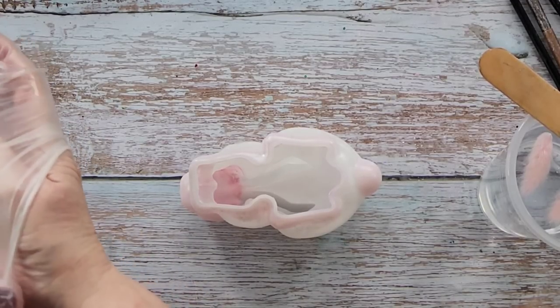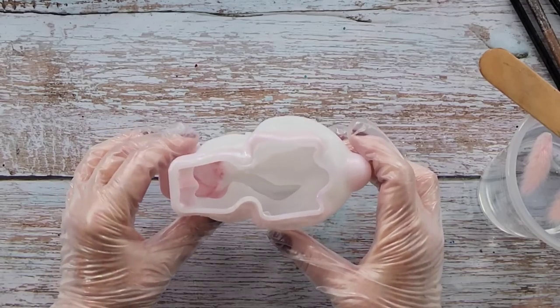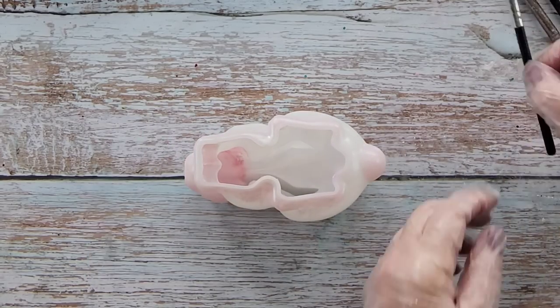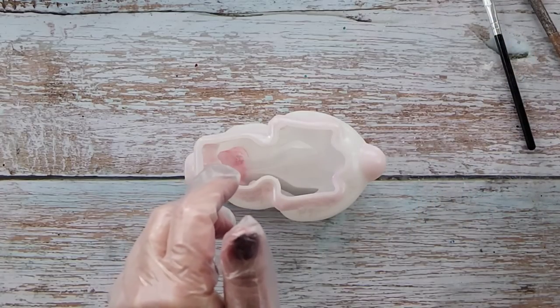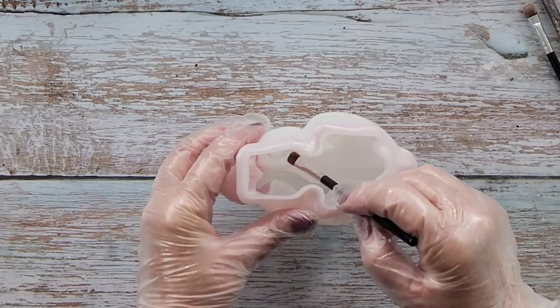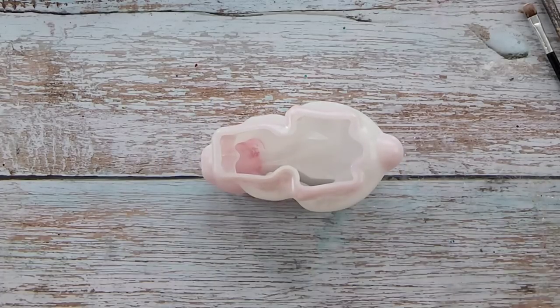Okay, so the dusting is done. I got some alcohol on a clean brush and went inside the little ears just to make sure I didn't have any bits of dust in there - though I probably have missed a little bit. Next time I'll definitely use clay to block the ears off; I think it'll be much easier.